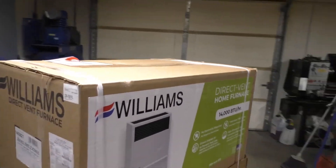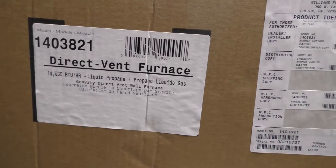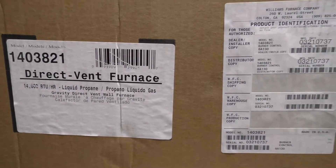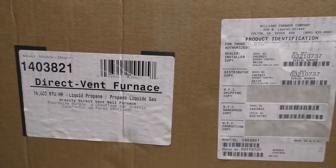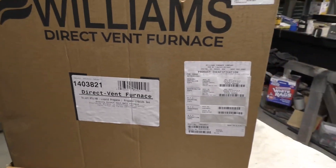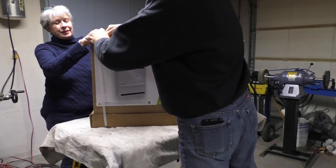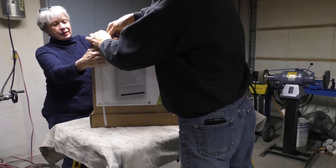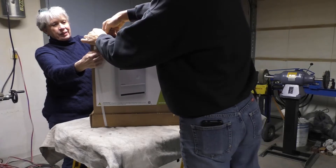It's model 1-4-0-3-8-2-1, and this is the liquid propane version. They also have a natural gas version. We're going to save the box since we'll have to put it all back and transport it up to the mountain.